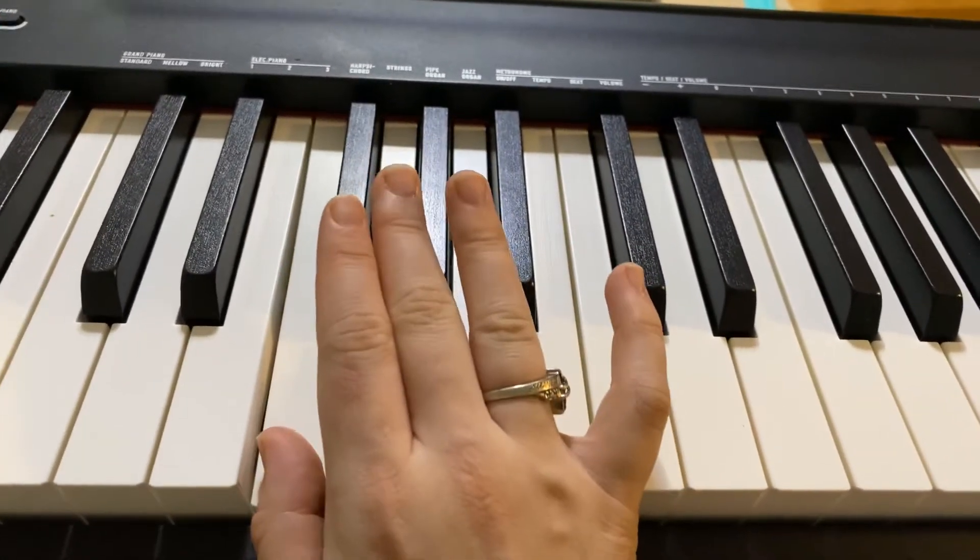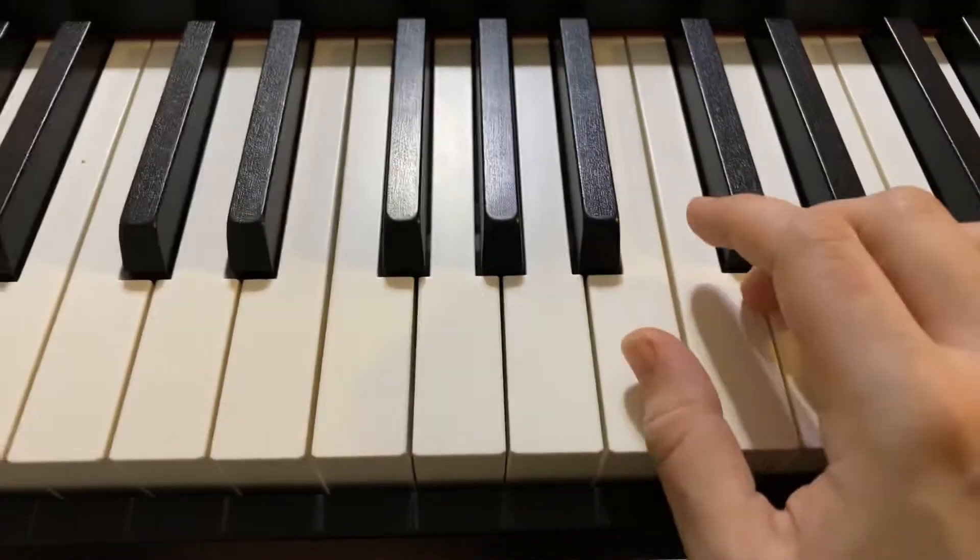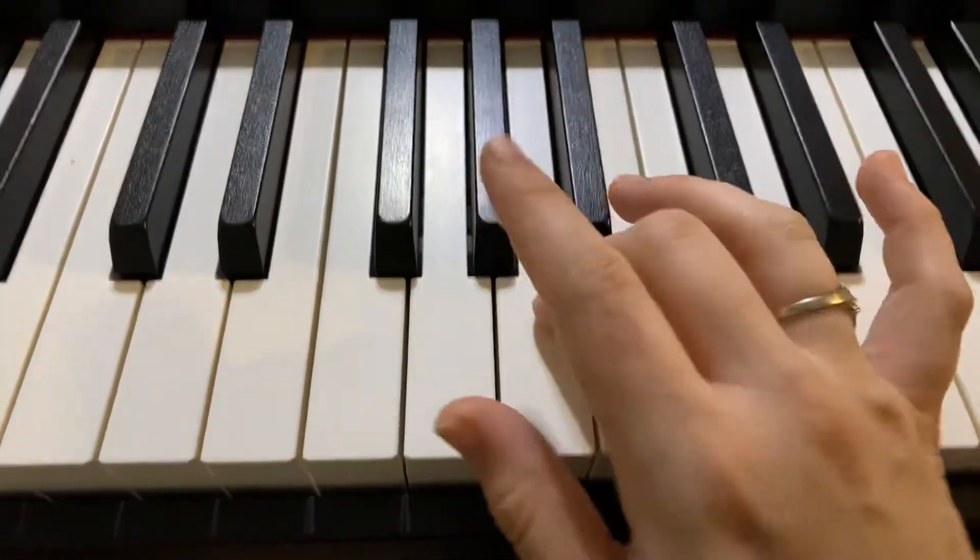And then 3, 1. All you have to remember is every time you have a G, you start your 1, 2, 3, 4 pattern. Or every time we're going down and we have a B flat, we start 4, 3, 2, 1.